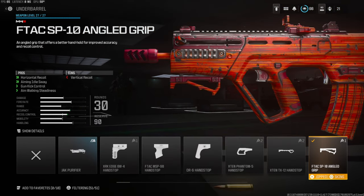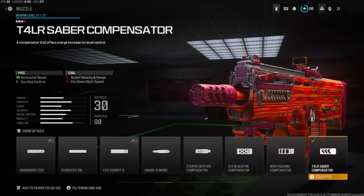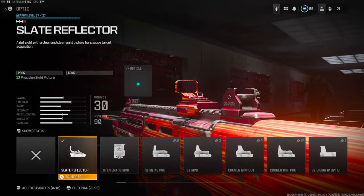On the underbarrel I'm going to be using the F-TAC SP10 angled grip for horizontal recoil control, aiming out of sway, gun kick control, and aim walking steadiness. The cons are vertical recoil control. On the muzzle we're going to be using the T4 LR Saber compensator for horizontal recoil and gun kick control — cons are bullet velocity, range, and aim down sight speed. For personal preference I'm using the Slimline Reflector which gives you a little blue dot.